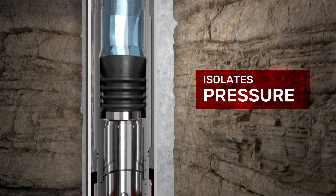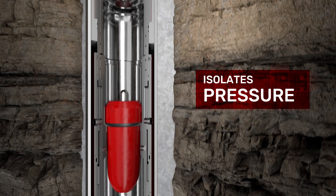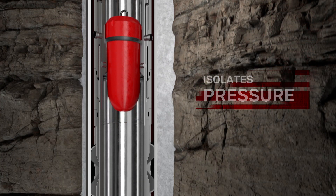OBEX Isoloc isolates pressure present in the annulus, allowing cement to set up without disturbance from below the Packer.